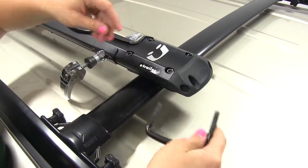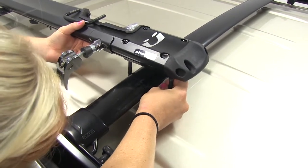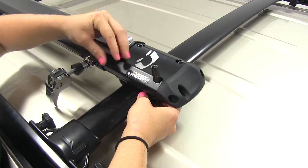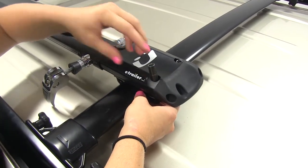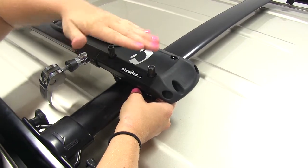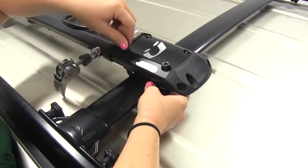Once that's done, we'll position our U-bolt underneath the bar and into the holes, and we'll get these hand tight. You want to work evenly from side to side so that the U-bolt doesn't end up tilted in there and you don't have to worry about it binding up.